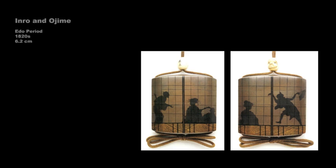This four-case inro, only 2 and a half inches high, dates to the 1820s and is signed by Koma Kyuhaku. The bone ojime is carved as the face of Daruma, the founder of Zen Buddhism, who is frequently depicted on such beads. The imagery on the inro is consistent with the subject matter of ukiyo-e woodblock prints, depicting the shadows of courtesans and a client cast on the shoji panels of a tea house. The technique, known as togidashi, involves building up a surface of black lacquer, then covering it with gold lacquer, and finally scraping down through the gold to reveal the black beneath.